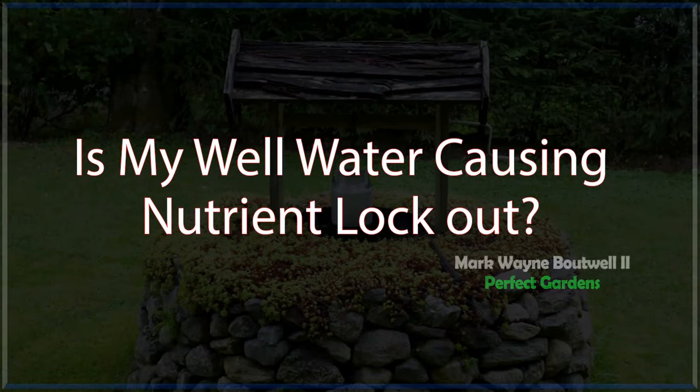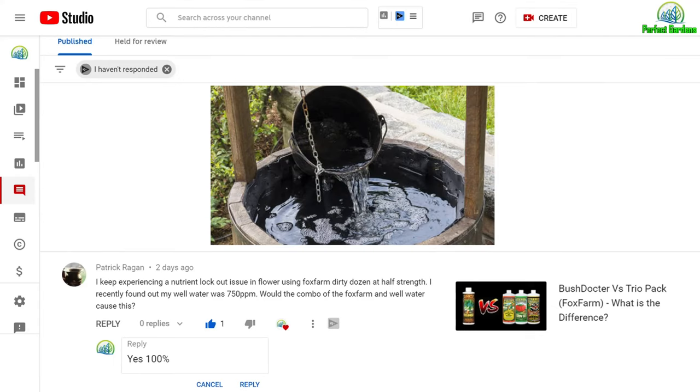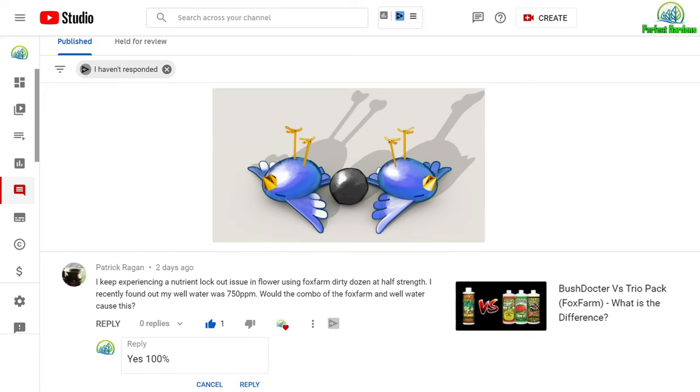Hey everyone, you're here with Mark Batwell at PerfectGardens.com. In this video, we're going to get tips and tricks about how to fix your well water inexpensively while improving your grow. You know the saying, knocking out two birds with one stone, and that's exactly what we're doing now.